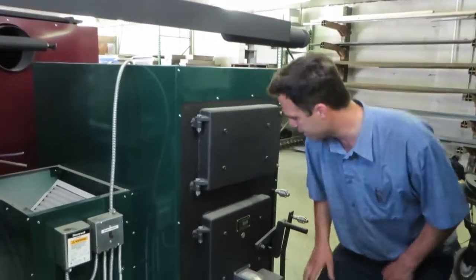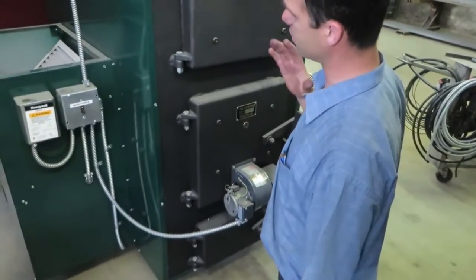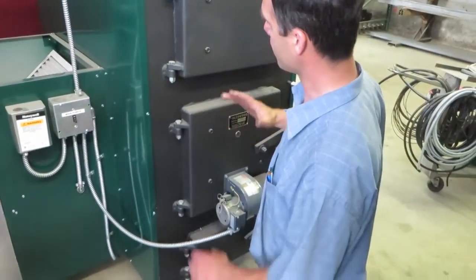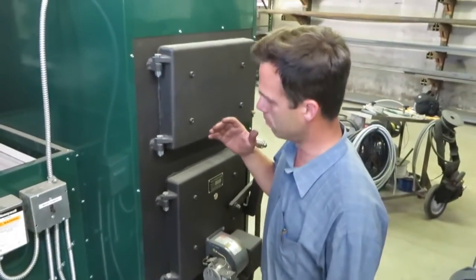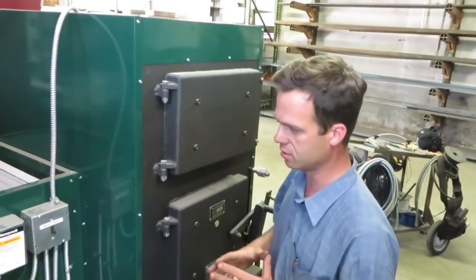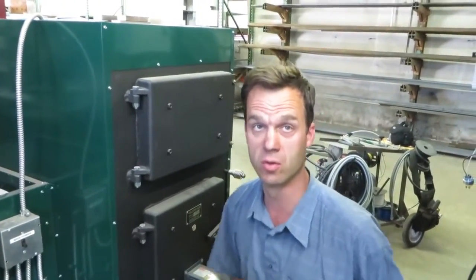Forced draft, very high combustion efficiency, very high heating efficiency. We did extensive testing on these furnaces using coal and oil as our fuel source. In our testing, when they were clean from new, we could get 90% heating efficiency using coal and oil as a fuel.